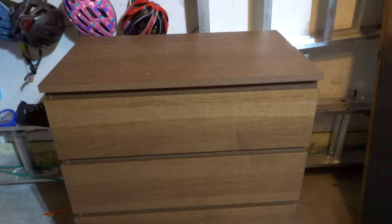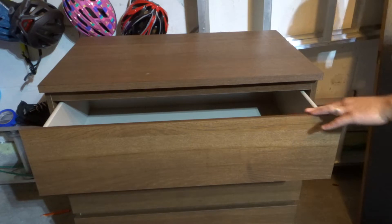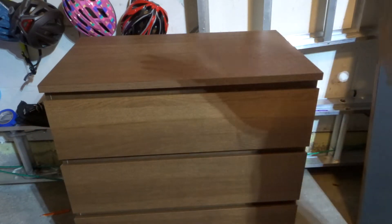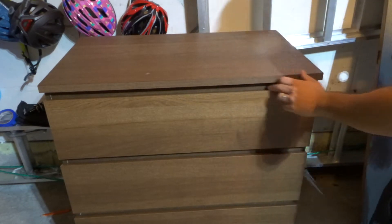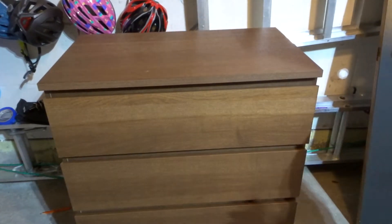I'm here today to talk to you about an Ikea dresser drawer that is not closing all the way. I'll be going over how to fix it fast and easily in this very simple tutorial. Let's get right into the video. I'm going to try and keep this video as short and sweet as possible.